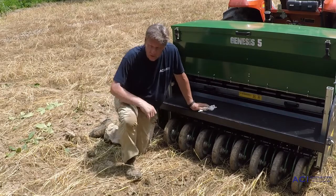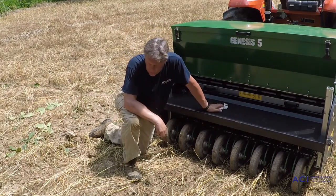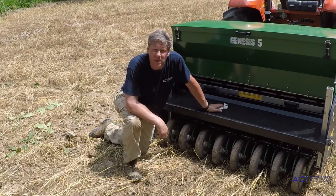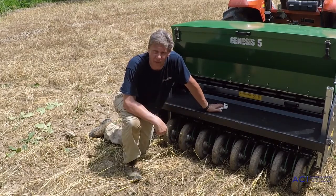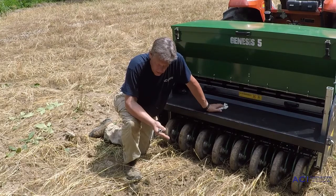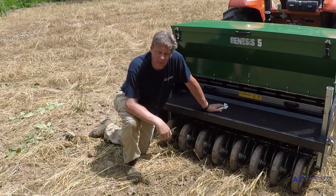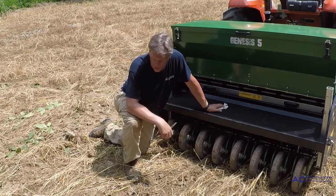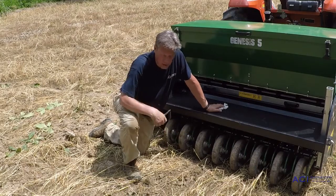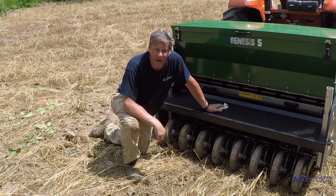Another thing I'm going to check is the depth of our optional coulter. In a field like this it's not really required, but we're going to get into some fields later that have a lot of material on them, and we'll need to pre-cut that material so our planting coulters have an easier time getting in the ground. Another depth perception check is to go back, look at that coulter, and see how deep it's running. It just needs to be in deep enough to cut any vegetation or break the crust if there's some crust on the ground.